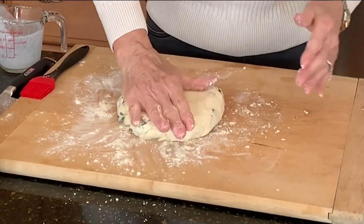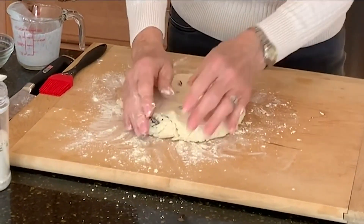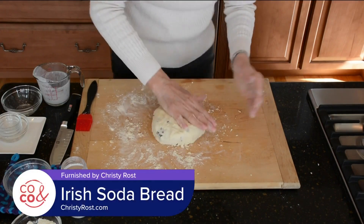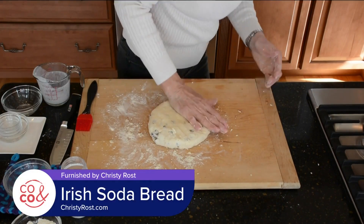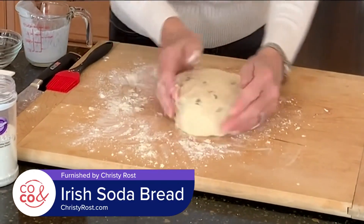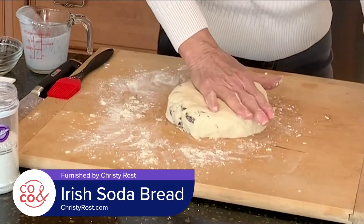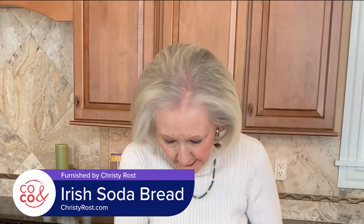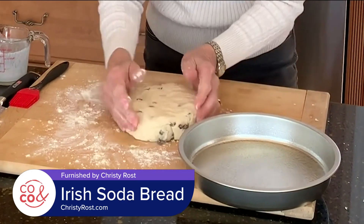At this point, I just flatten it with my hand until it's about one and a half inches high. If the edges are real coarse, just press them together like this. Keep turning your loaf and press it down. Then this goes into a nine-inch greased cake pan — a round one like this.